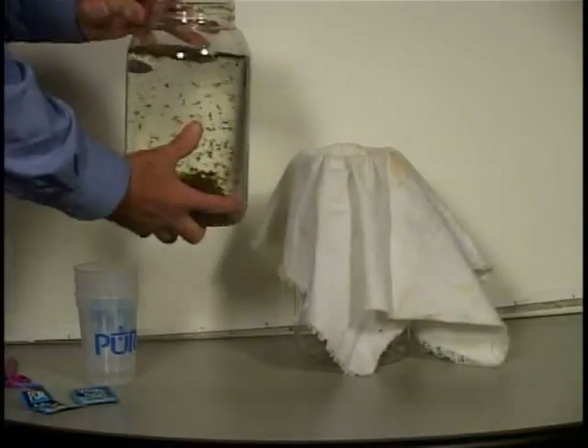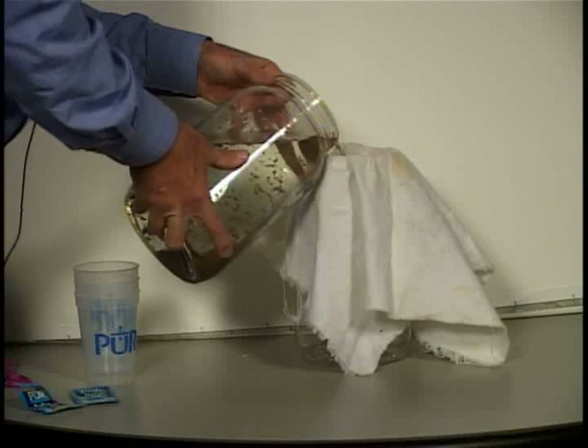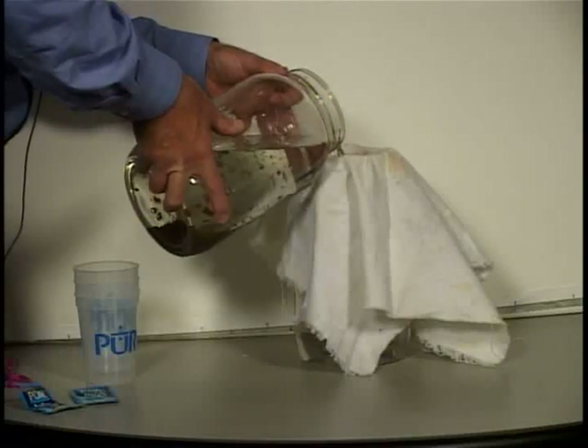So the next step is to filter it through a clean cloth into a container. Any cotton cloth works fine. If none of the residue goes through, then you know the cloth is fine — it's a good cloth for filtering.